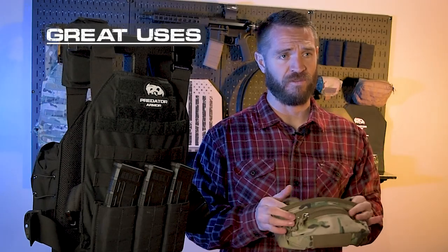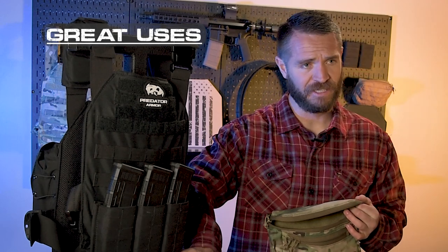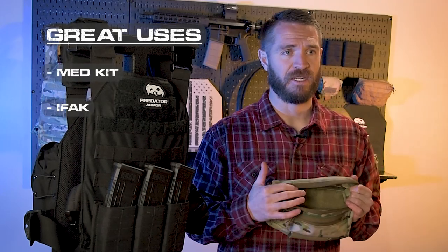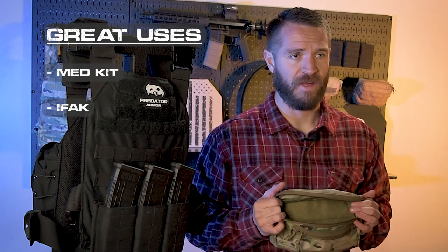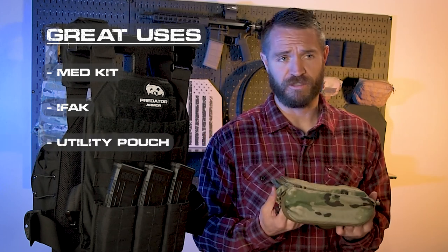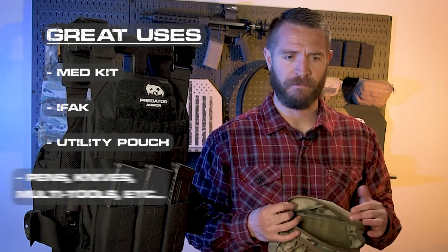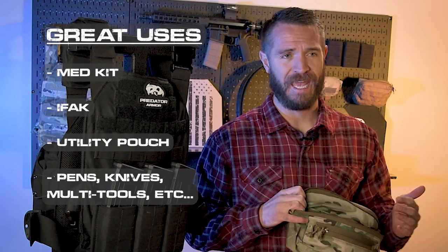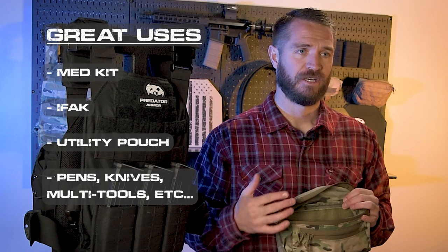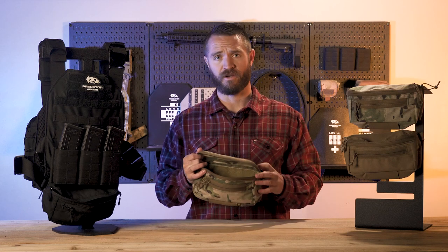There are a lot of great uses for these dangler hanger-style pouches. With them being right here, quick and easily accessible, a medkit is a great thing to run in there — a lot of people run IFAKs in here. It's just a functional bag for that; in a pinch you can get to it quick. Or it can just be run as a general utility pouch. There's a lot of things you can house in this: write-in-the-rain notebooks, pens and pencils, chem lights, tape, multi-tools, knives, lights, rangefinders — it's large enough to hold quite a variety of stuff.